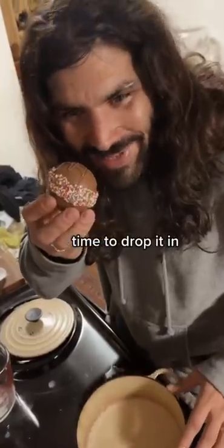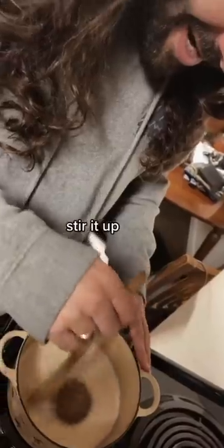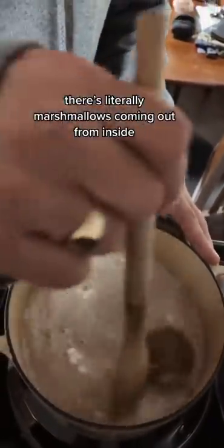Feels ready. Time to drop it in. Stir it up, little darling. There's literally marshmallows coming out from inside of it!